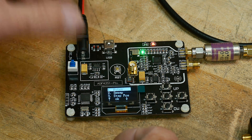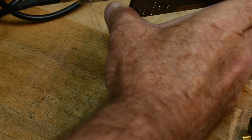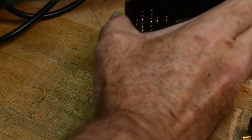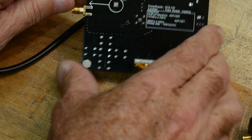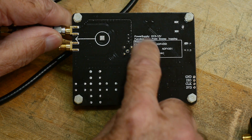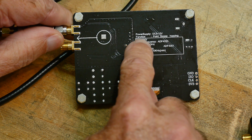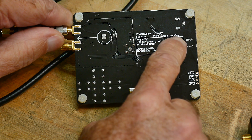So this particular model - let me go ahead and turn it over. Let me turn it off so I don't short things out. Power supply: 5 to 12 volts. Function: point, sweep, hopping.